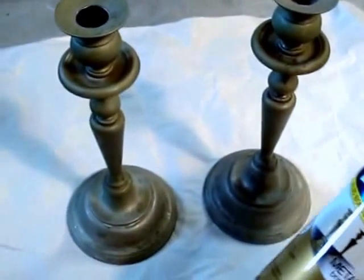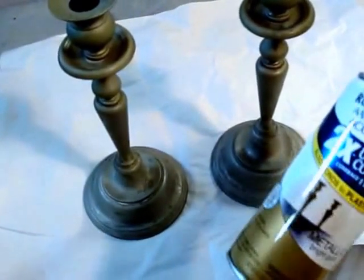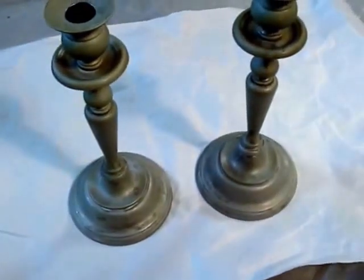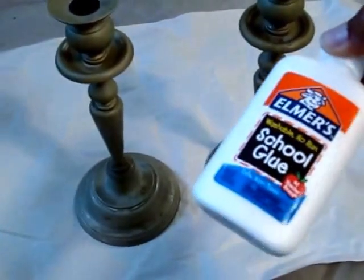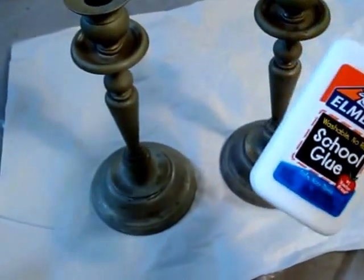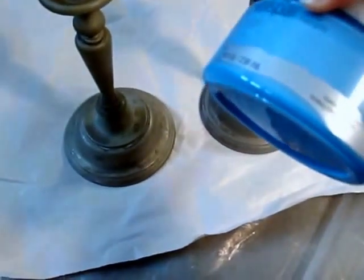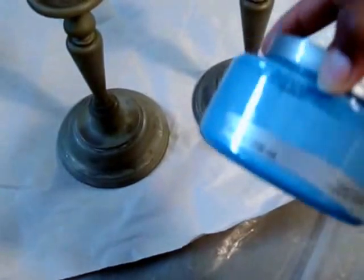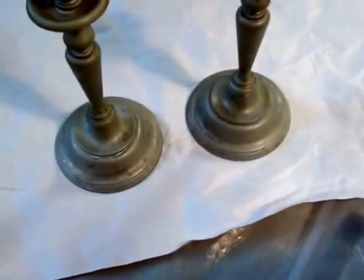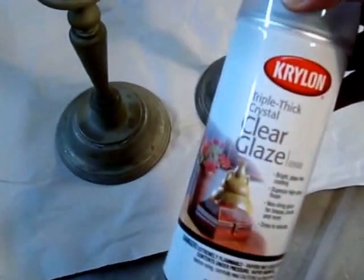First thing we're going to do is spray paint it gold with our metallic bright gold from Rust-Oleum — that was only like three bucks for this can of paint. Then we are going to apply a paste using Elmer's school glue, washable no-run. We'll apply that paste over the gold paint, and after that I'm going to do a mixture of our chalk paint using rolling sea blue. Then we're going to do a final coat with a clear glaze on the very top.